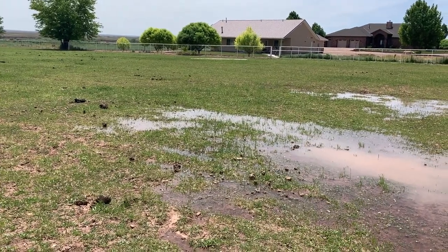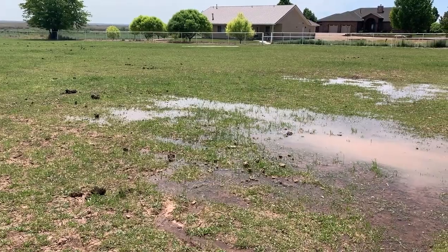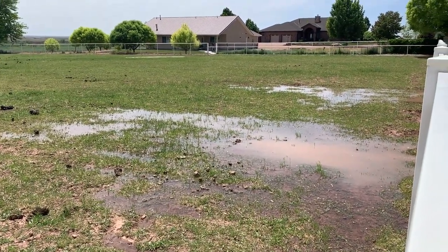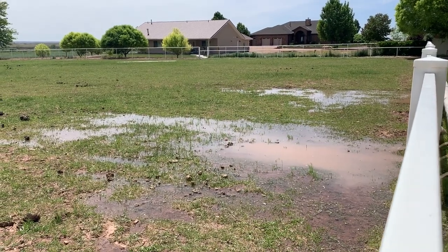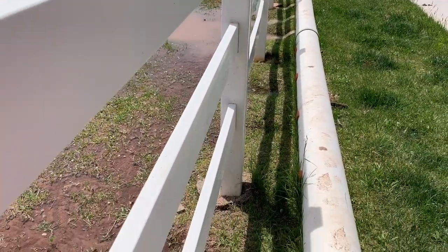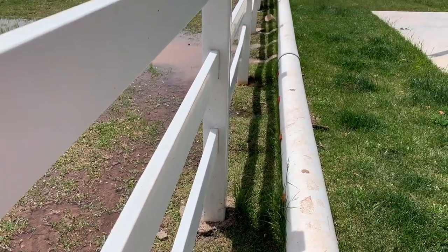I just wanted to show you the irrigation real quick, how far it's gotten in only about five minutes. I think the sound of water is peaceful.